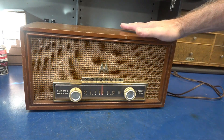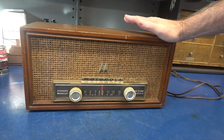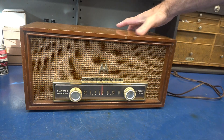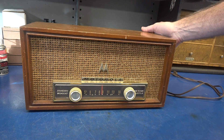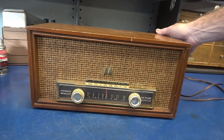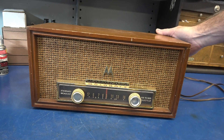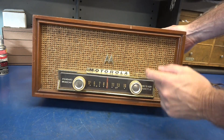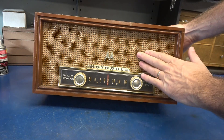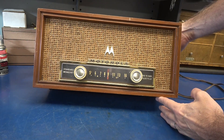I just picked up this cool Motorola Volumatic radio. It's the model 57W. Got it at a swap meet for 20 bucks. I'm very impressed with the condition of the cabinet. It's got that cool Batman looking logo on it, a tweed speaker grill. She's 100% original.